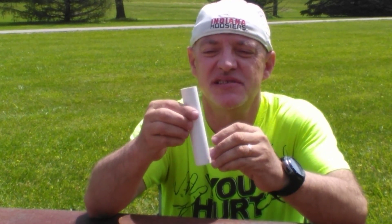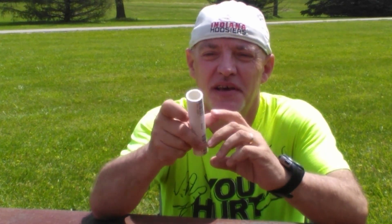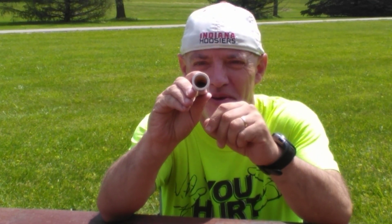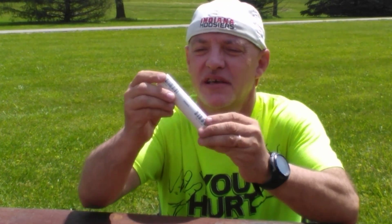You will first need a piece of schedule 40 PVC pipe. This is the thick walled kind of pipe, not the thin walled. Cut the piece of PVC at a length of five inches.